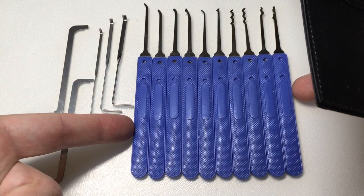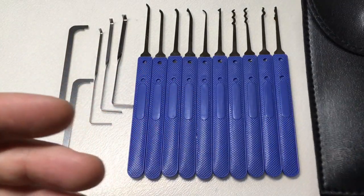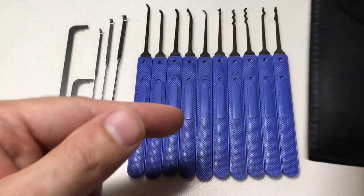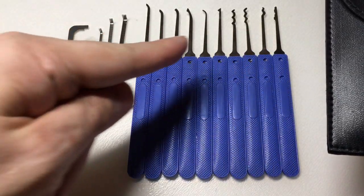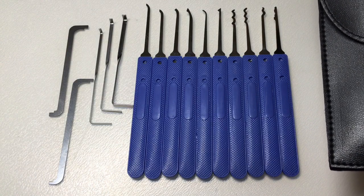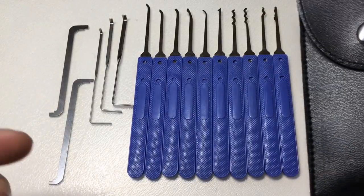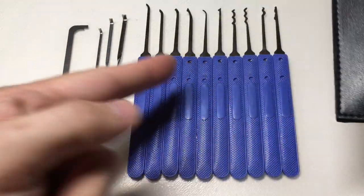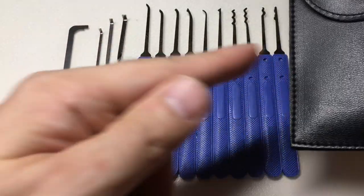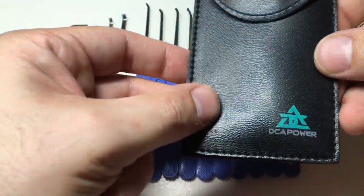They aim to give you all the most commonly used profiles and none of the weird ones. For example, you'll notice in here you don't get a ball rake, a double snowman, or any sort of weird multi-rakes, which are a bit odd. I think by and large they got that right, so I'll take you through the picks one by one.